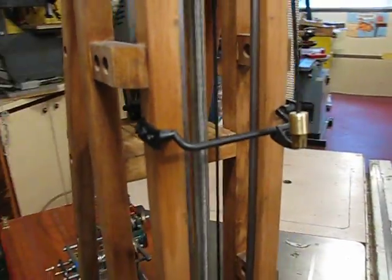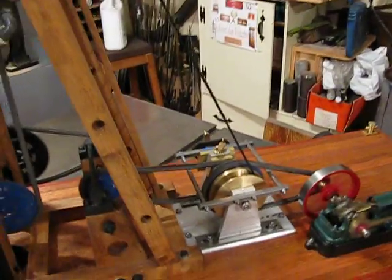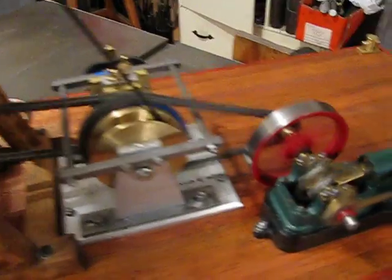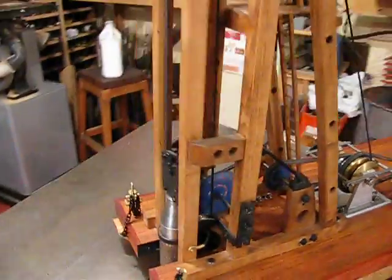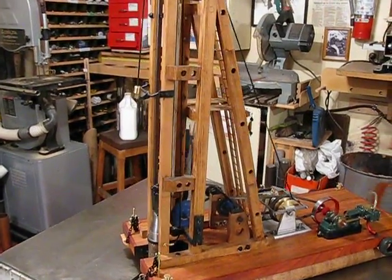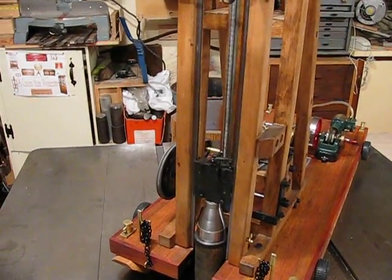Operational hammer rest to hold the hammer while a new pile comes in, or for repairs if necessary. Operational winding drum to haul in a new pile. That's operating at about 40 pounds air pressure right now. And that's how she runs — low end.